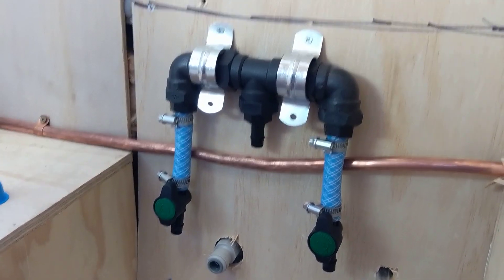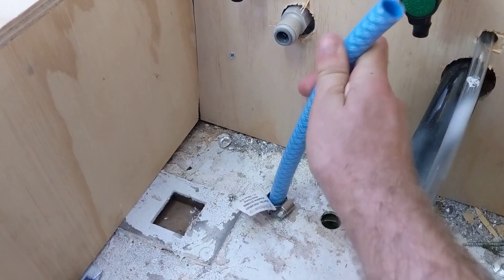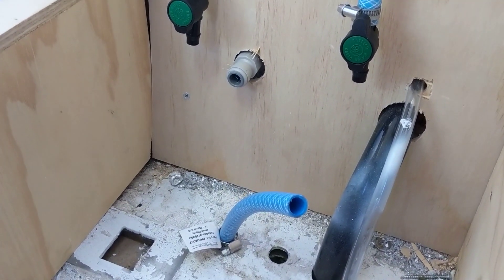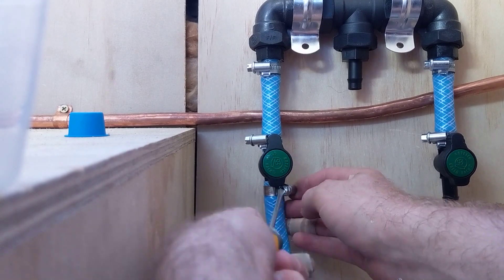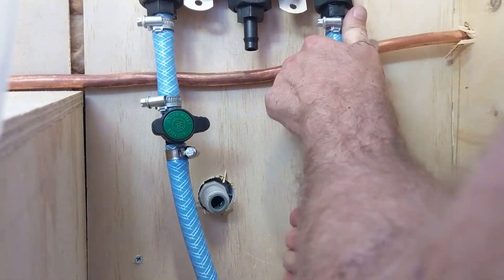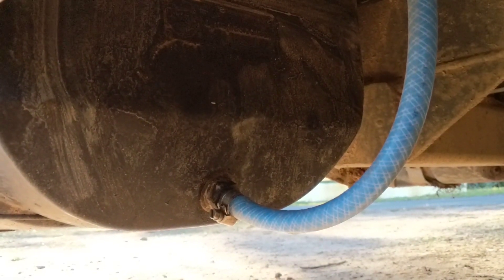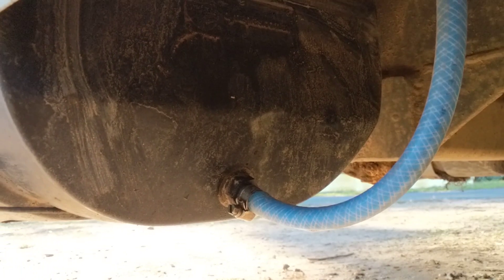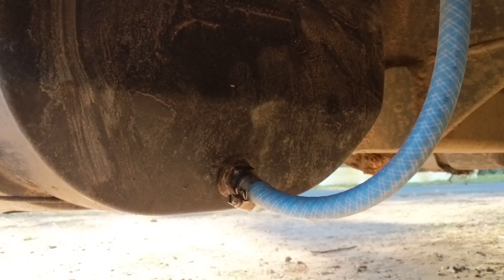I've put two holes in the floor to run our fresh water connections up. Here's one that will go to tank number one — I'll put a hose clamp on the end, fit it, clamp it on, and then run it into the fresh water tank. The hose then comes down through the floor and connects to the bottom outlet of the water tank. The other hose runs across the length of the bus to the other side where the other tank is.